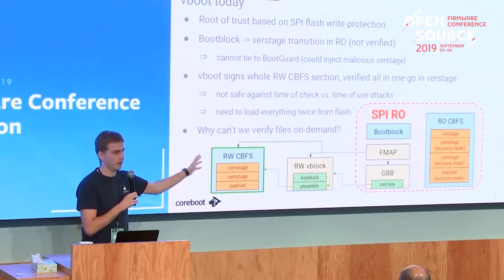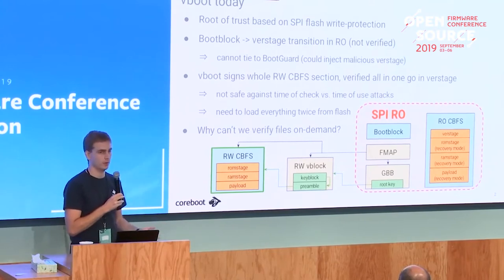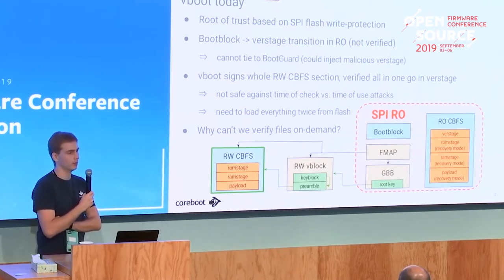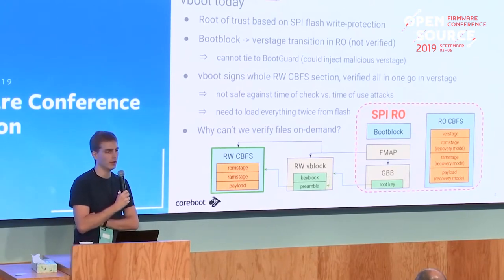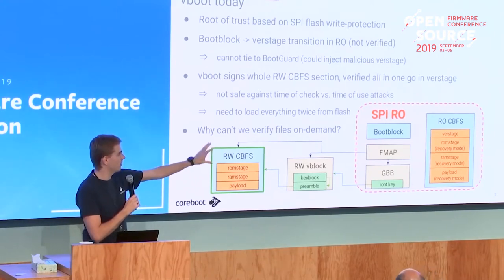We also have a time-of-check versus time-of-use vulnerability. If you open up the machine, desolder the SPI flash, and replace it with an FPGA, you could feed back different bytes depending on which stage of execution you're in. While the verstage is verifying, you could feed it the correct bytes so verification succeeds, but then when actually loading a stage you feed back different bytes and inject malicious code. This isn't a real problem if you rely only on SPI write-protection, but if you want to extend to Intel Boot Guard or similar SoC vendor verification mechanisms, it could be a problem.